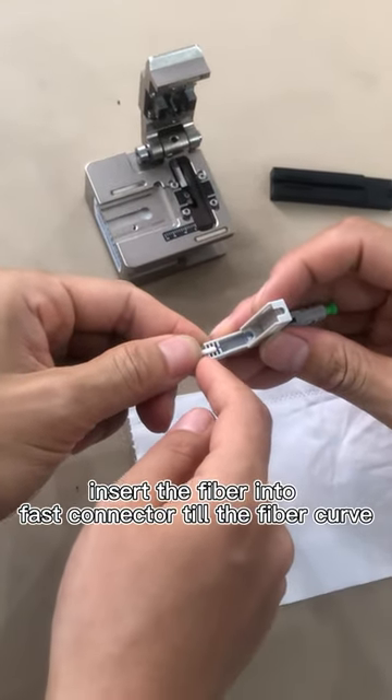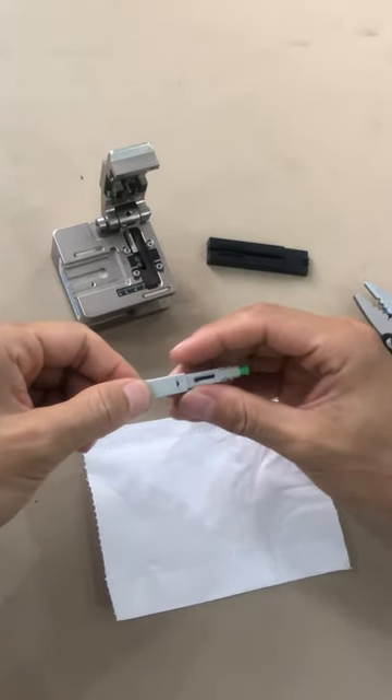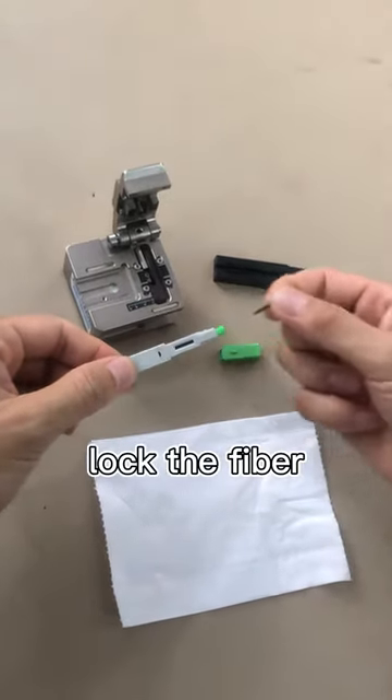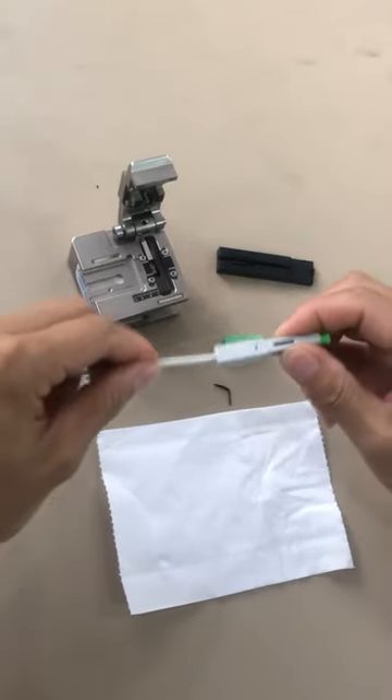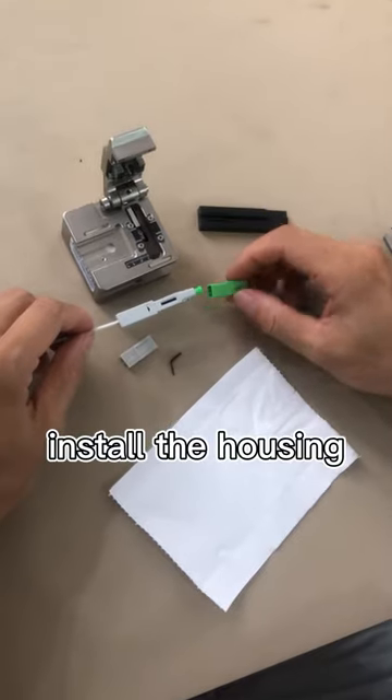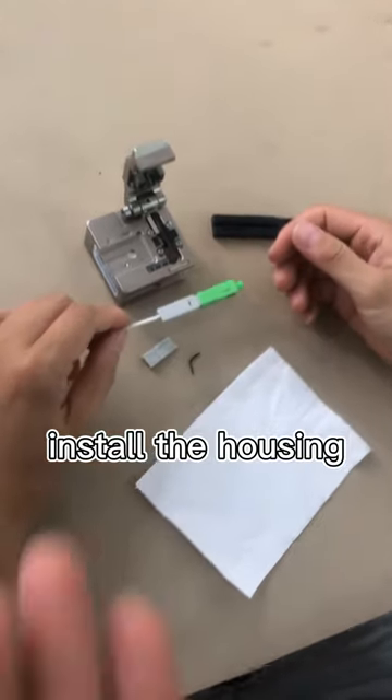Fasten the cable into the slot, and then it's finished. And then insert the housing. It's finished.